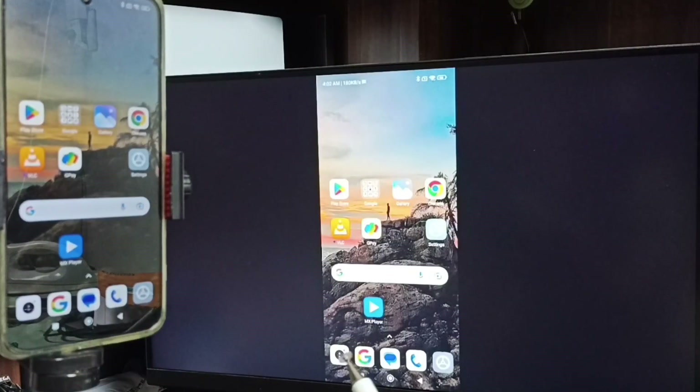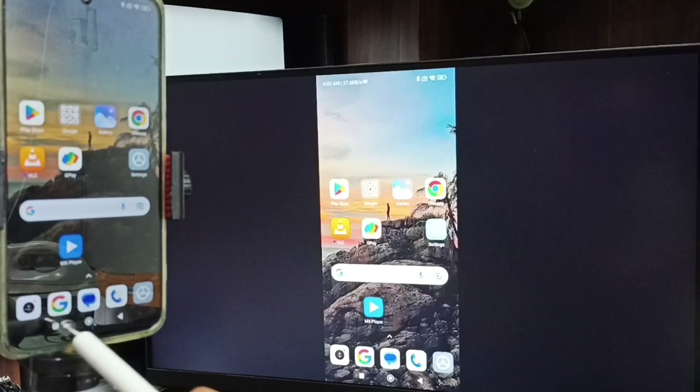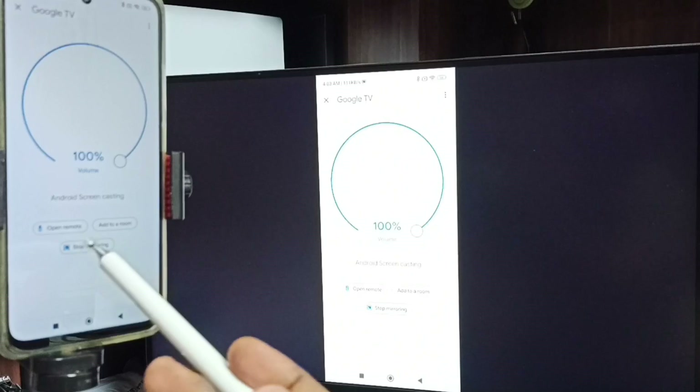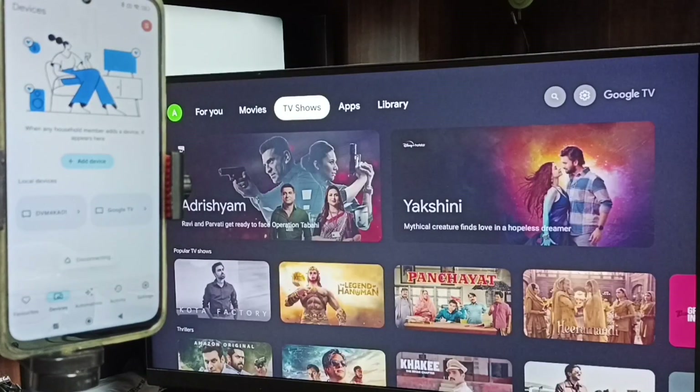So if you want to switch the display to full screen, you can enable screen rotation in the mobile phone and then just rotate the phone. That way we can switch the display to full screen on both TV and mobile phone. To stop this, again go to Google Home app and tap on stop mirroring. So these are our two methods. I hope you have enjoyed this video. Please subscribe this channel, please like and share the video.